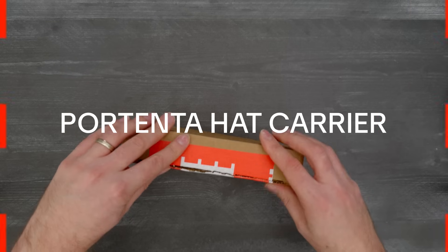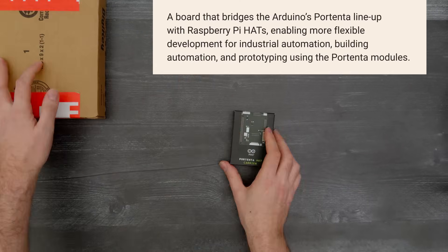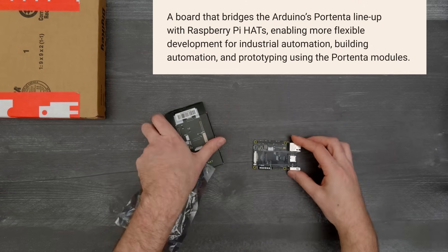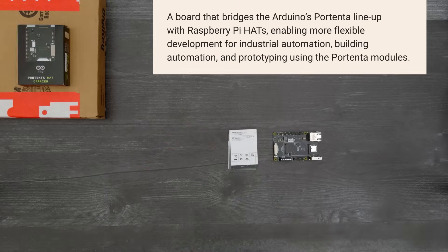It's time for a DigiKey unboxing! Let's take a look at the Arduino Pro Portenta Hat Carrier from Arduino. This board bridges the Arduino Portenta lineup with Raspberry Pi hats, enabling more flexible development for industrial automation, building automation, and prototyping using the Portenta modules. So let's get started!